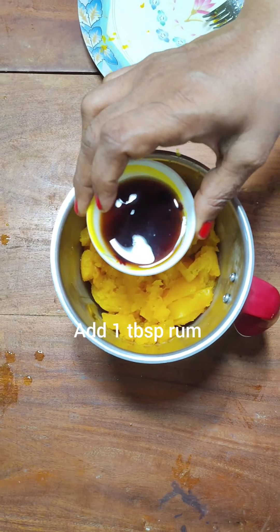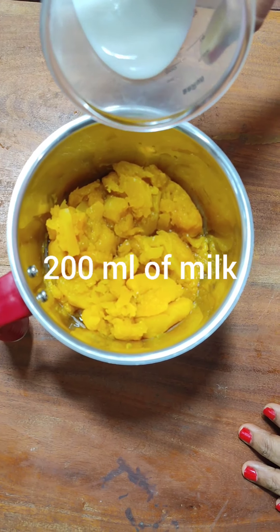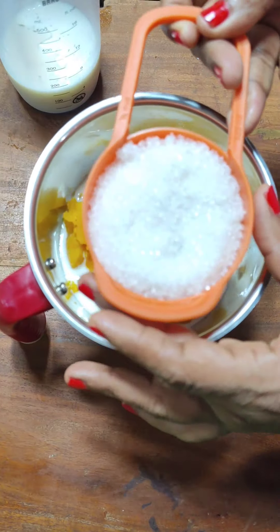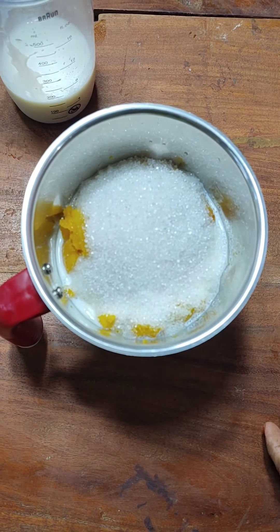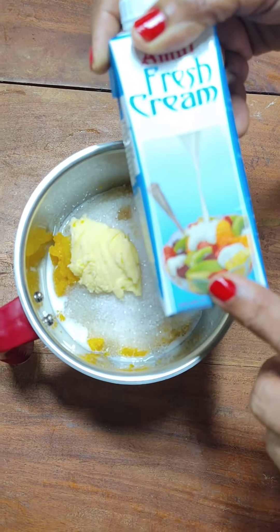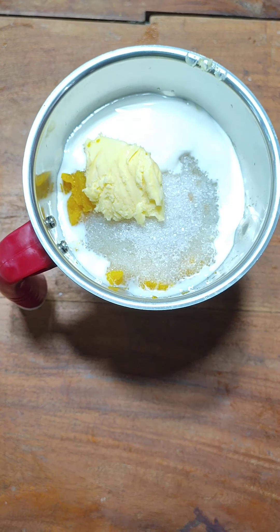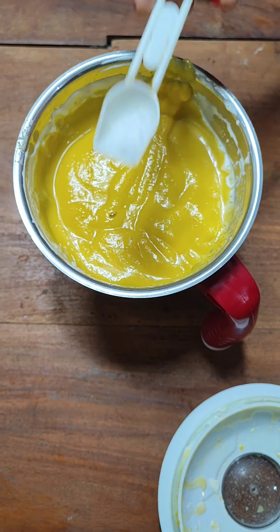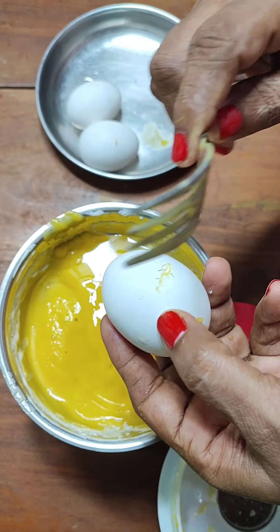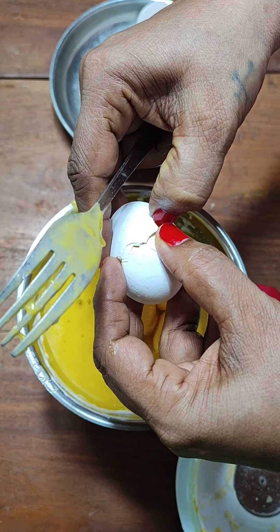Add about 1 tablespoon of rum — this is optional. You can use any other flavoring like vanilla essence. I have used rum because it gives a very festive taste to the pudding. Now here I have taken about 200 ml of milk, of which half I am adding in my jar now. Here is half a cup of sugar — sugar will depend upon your preference of sweetness and how sweet your pumpkin is. Add about 1 tablespoon of butter to give that creamy texture. I am using 100 ml of fresh cream because my milk was skimmed. If you are using full fat milk, there is no need to add the cream — you can add 300 ml of milk straight away. Add a pinch of salt to enhance the sweetness. Add 4 fresh room-temperature eggs to your jar and blend to a fine puree.